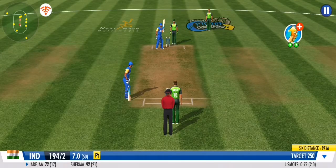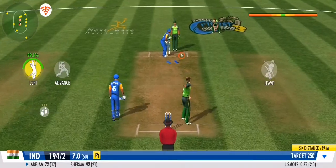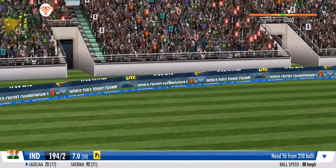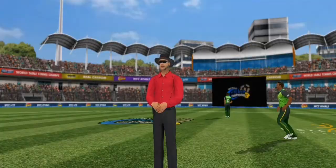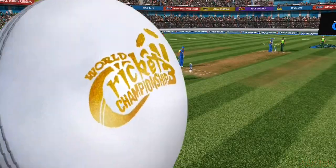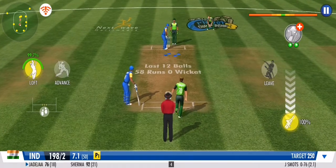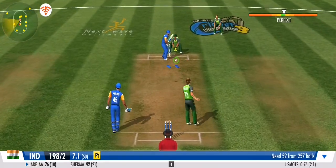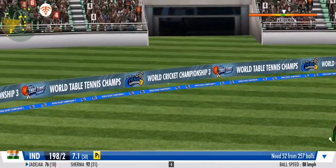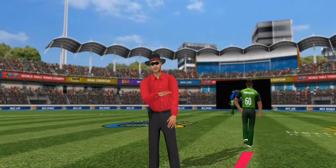Can he spin up a wicket? Couldn't have added more grace to it if he tried. Wonderful boundary. Slogged away to deep mid wicket region — had a bit of power. With a hop, a skip and a jump, that's gone all the way over the boundary ropes for four.